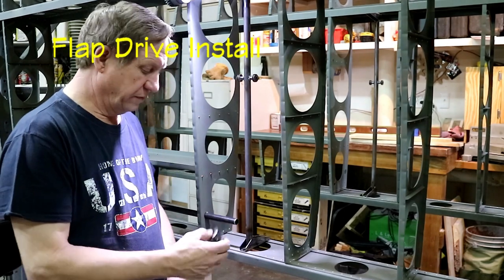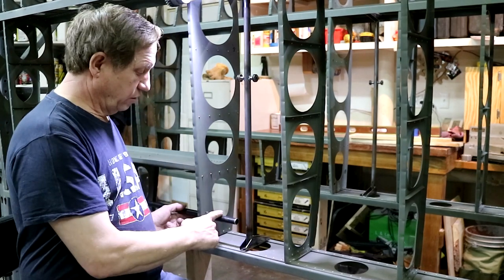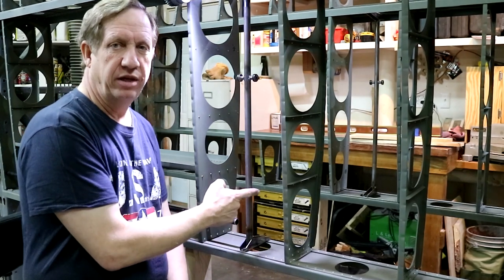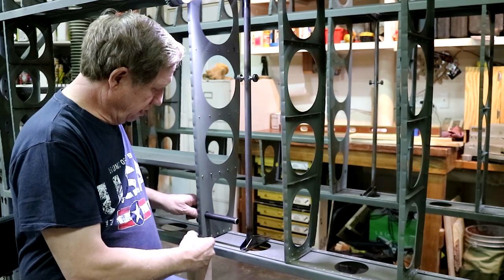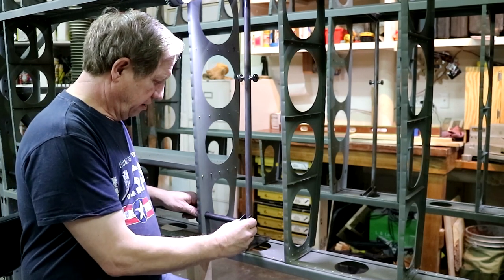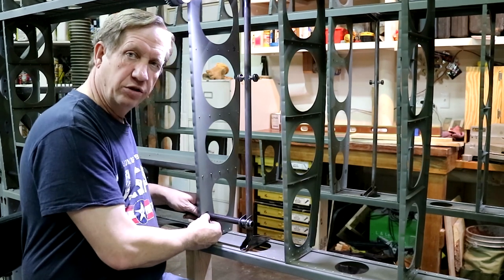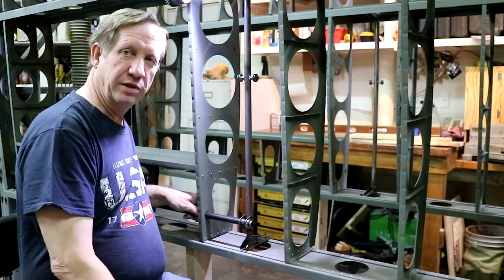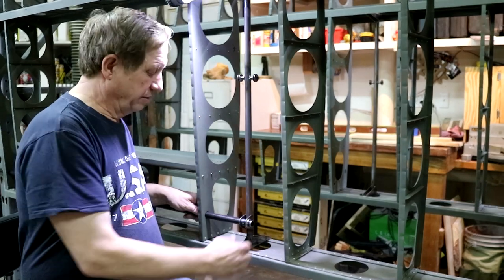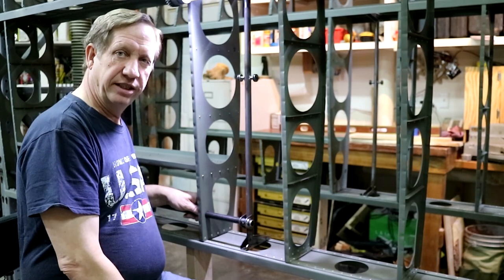I'm working on the torque tube now. I did not weld the bearing for the torque tube to the rod yet for the flap. I wanted to be able to line all the tube up here, get this all centered in the holes, and then tack that in place so that I knew that all the bearings would line up. So I'm going to get this centered and then tack this bearing in place.